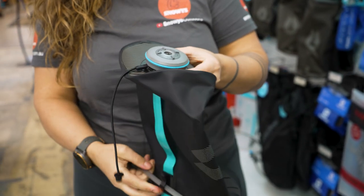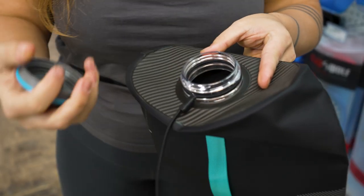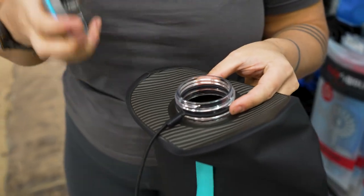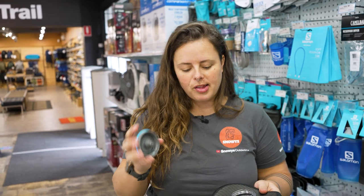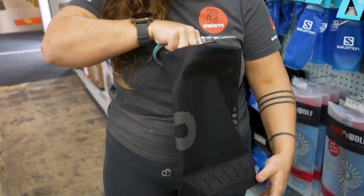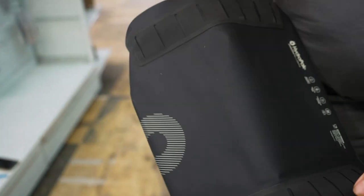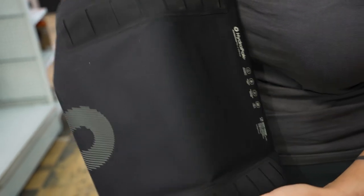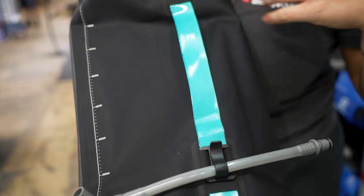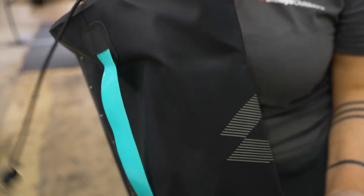The lid is a 63mm threaded cap, which means it is compatible with some other filter options — potentially like your MSR Guardian water filter, for example, which is of the same size. We also have inside the bladder, from the outside, these little ridges on both sides of the bag. These are essentially little reinforcement baffles to help the bag keep its shape as the water drains out of it.